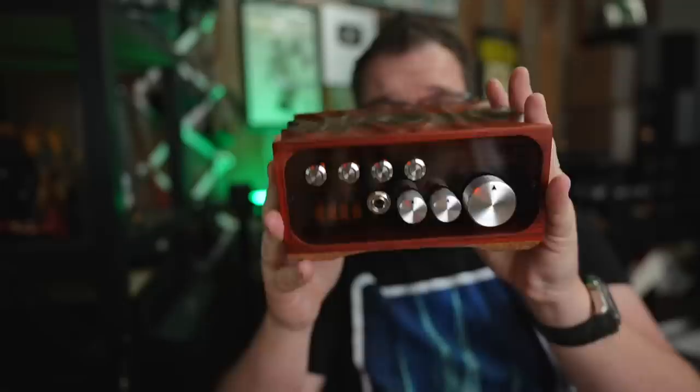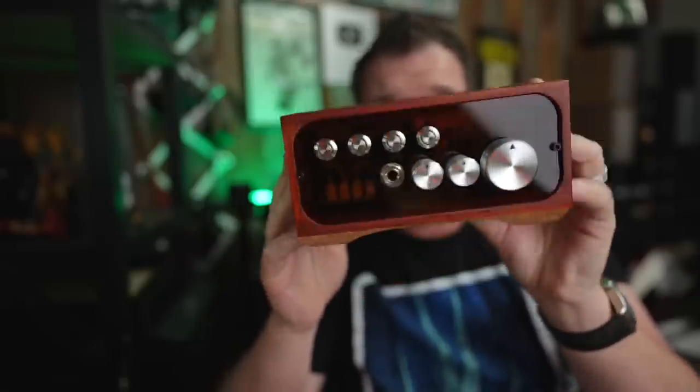Is this a huge step up from the Arkel 2.5? Yes and no. Yes in that I think it's cleaner, yes in that it now has tone controls, yes in that it has more hardware — those beautiful knobs, more functionality, and great LED switches. The Arkel 3 Pro has better hardware overall, but it still maintains the Gishelli Labs signature look: we're going to do whatever the heck we want to do. And I love that. To me, this is not just hi-fi anymore — it's a work of art.